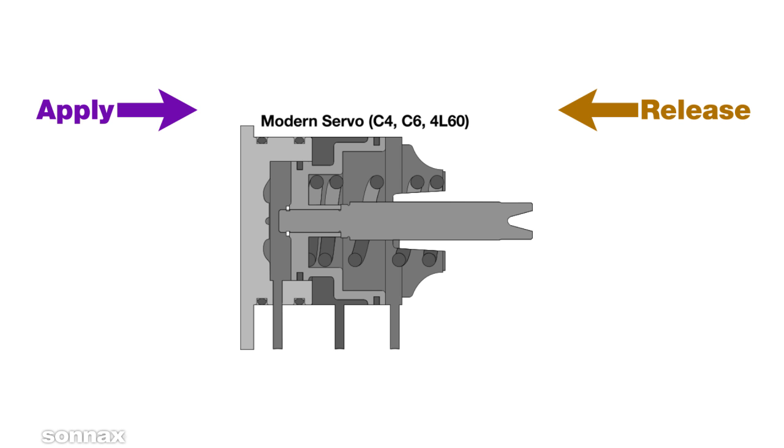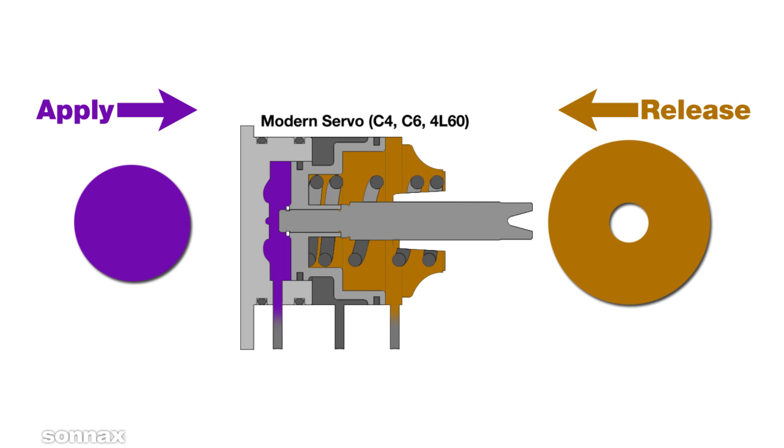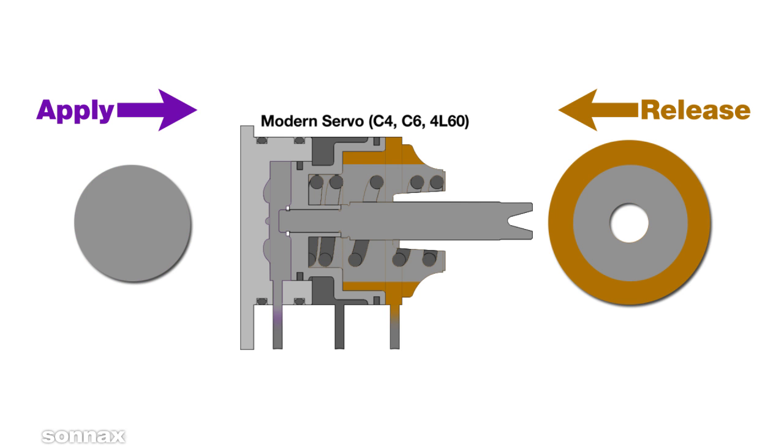Typical modern servos like the C4, C6, and 4L60 have a smaller apply area and larger release area, so there is greater force on the release side to overcome apply force. Little assistance is needed from the servo spring.